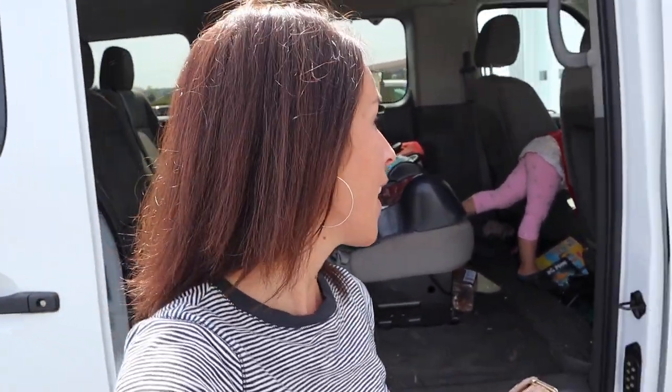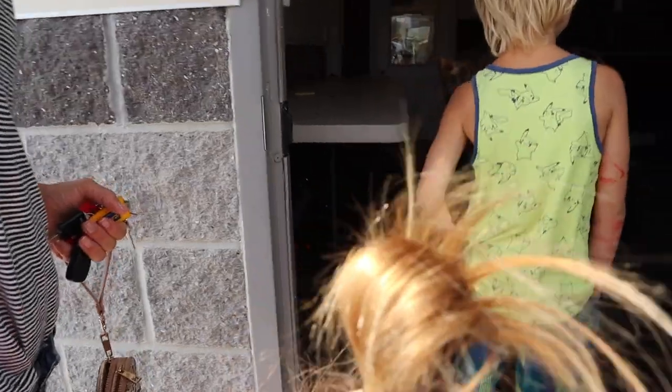We're here at Freedom Ranger Hatchery. This is where we've gotten our chicks for years and years. We used to live farther away so we'd have them shipped to us on a Wednesday — they hatch on Tuesdays. But now we just come pick them up, it's about a 30-minute drive. We love them; they've always been a really great company to work with and really quality birds.